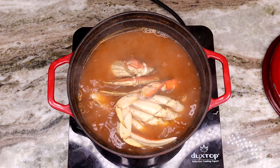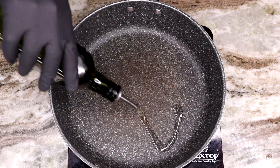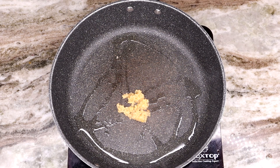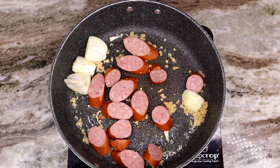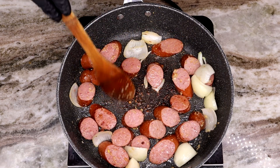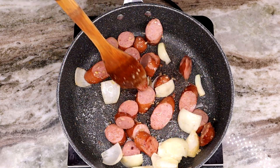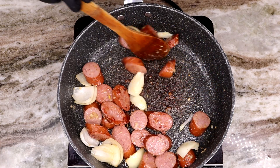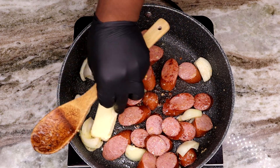Grab a nice size pan, drizzle a little bit of olive oil in there, throw in some minced garlic as well as a whole onion and let them talk to each other. Then add in that smoked sausage, let it join the party, get it all mixed up and sizzling. At this point your kitchen is smelling oh so good — so much aroma in the air. You've got that crab going in the background, everything smells amazing.